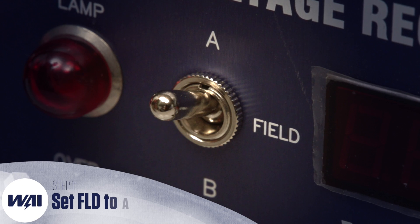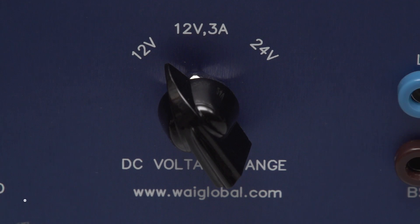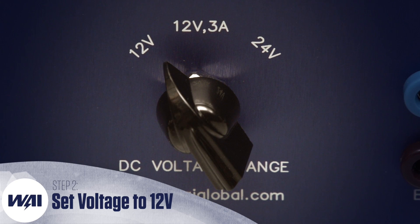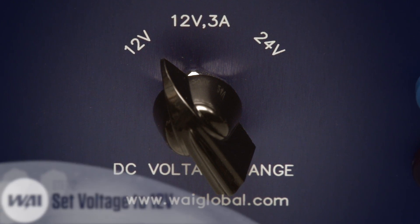First, make sure the FLD, or field switch, is set to the proper setting. For these tests, it will need to be in A. Likewise, make sure your voltage range switch is in a compatible setting. For these tests, it will need to be in the 12V setting.